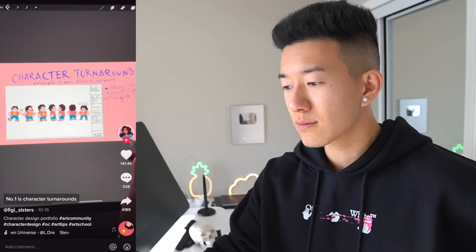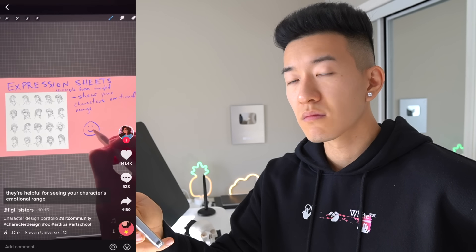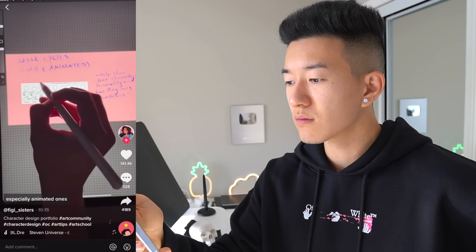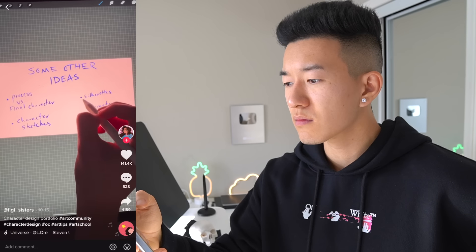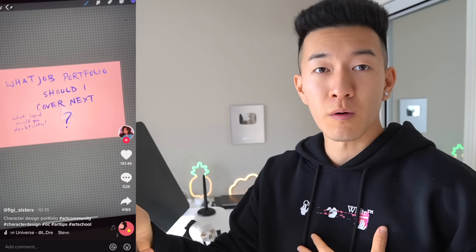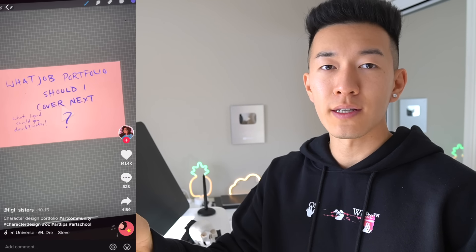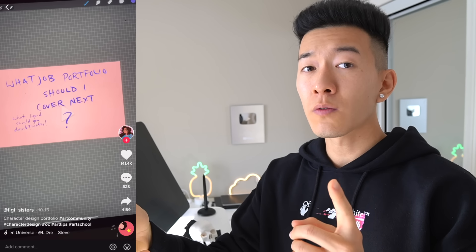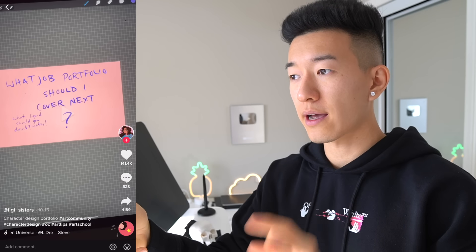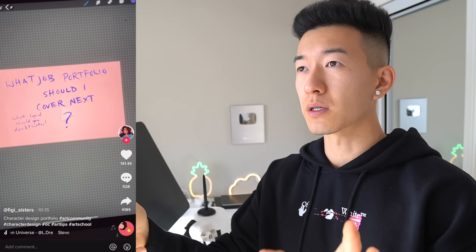Want to be a character designer? Here's what to include in your portfolio. Number one: character turnarounds — a great reference for how a character should look in 3D space or animated. Number two: expression sheets — helpful for seeing your character's emotional range. Number three: walk cycles, especially animated ones — they show a lot about your character's personality and confidence. Other things you can include: art process sketches, silhouettes, and character lineups.